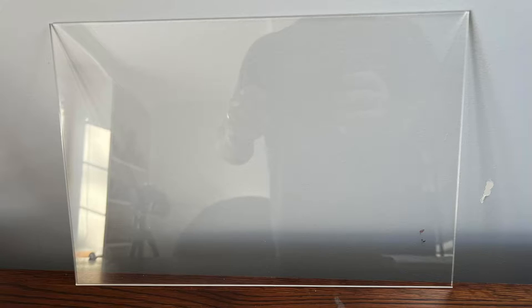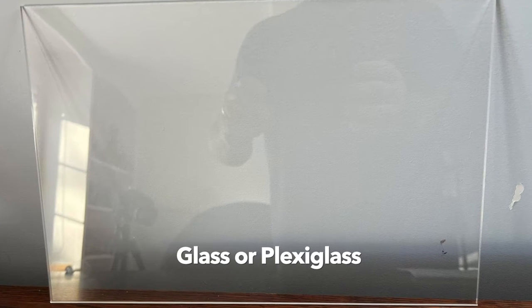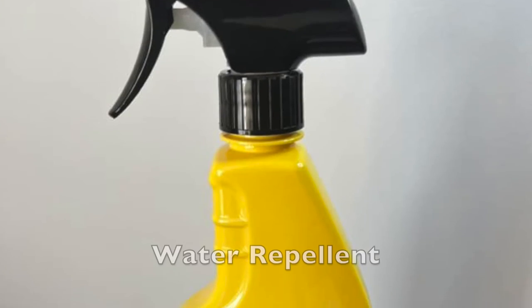We're going to use that principle for the next tutorial, which is refraction photography using water droplets. So how do we do it and what do we need? Let's find out. Before you get started you're going to have to do a few things and gather some materials. Here's what you're gonna need: a piece of plexiglass, or ideally glass from a picture frame.